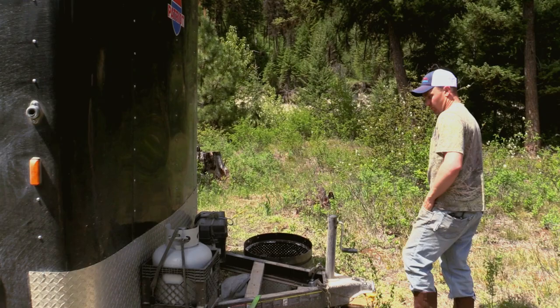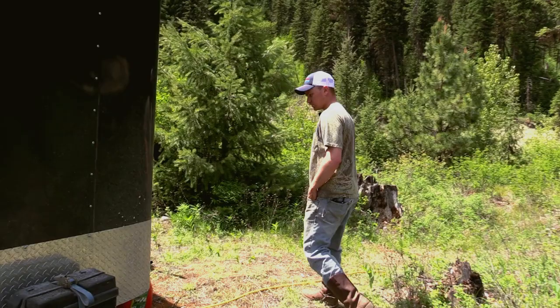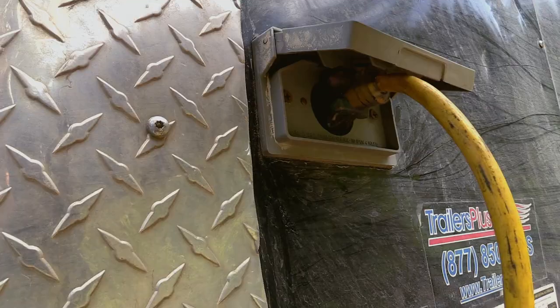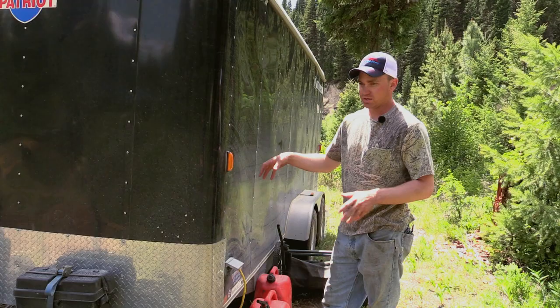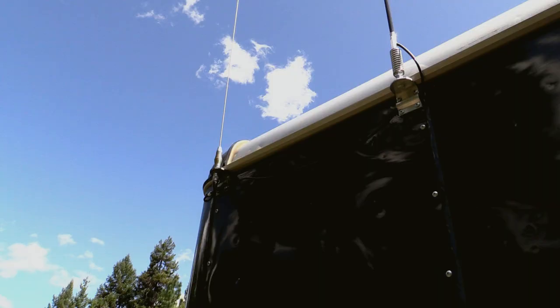We relocated our spare tire up underneath the trailer so we can mount our generator right here when we travel — bolts on nice. Then we got our battery box. It's got an outlet for the generator that plugs in here, powers everything inside, and charges the battery. We can show you the box inside. Up top we've got an AM FM antenna and our cell phone booster antenna.